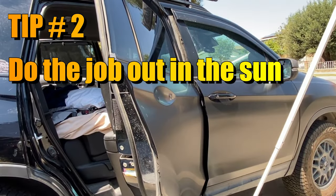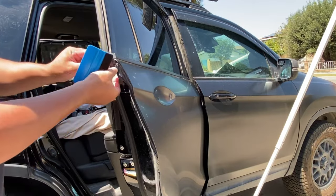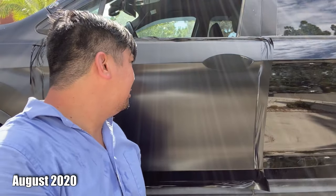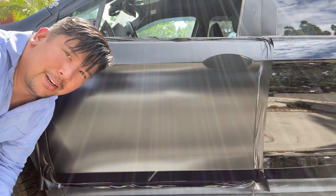Tip number two: do the job out in the sun. The sun makes the film more pliable and easier to work with. If it's cold where you're located, then get a heat gun. This took me only 10 minutes to do and it came out real clean — a lot better than the other one.